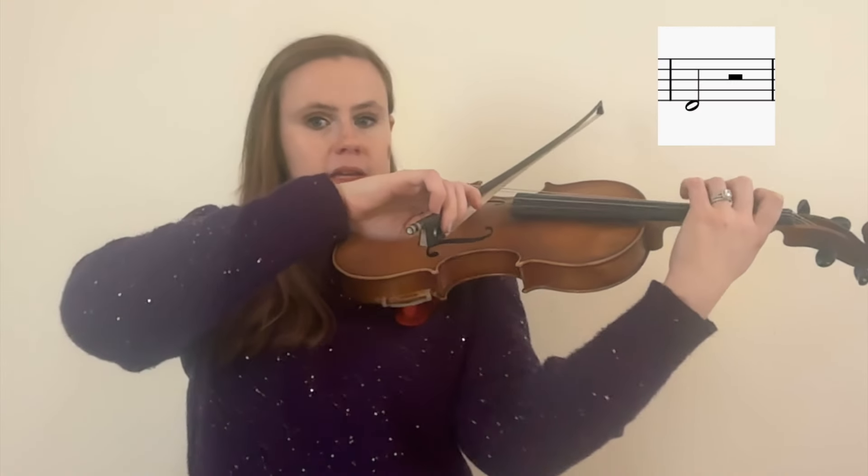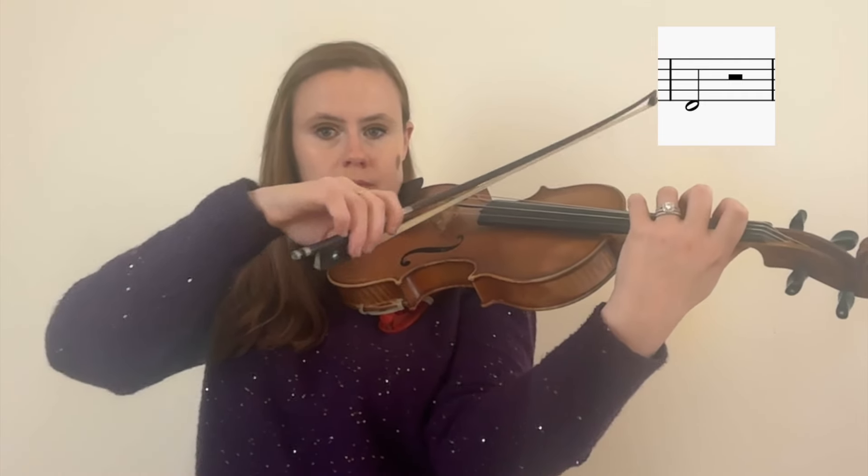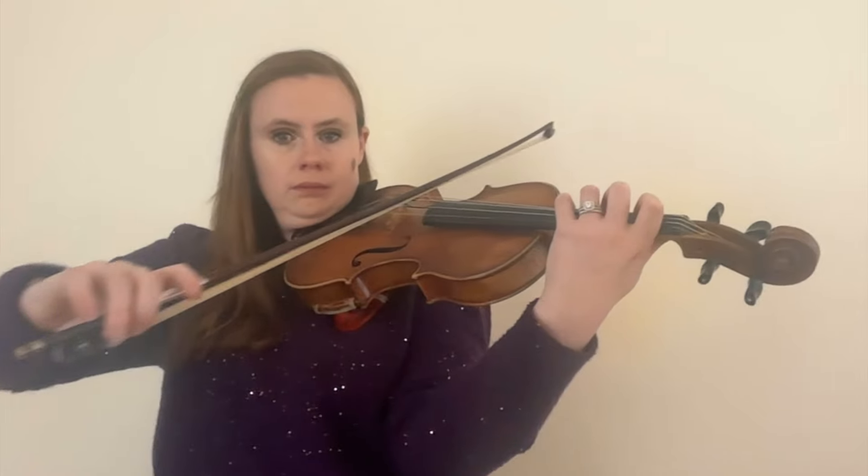I knew a girl with extremely small hands who's a professional viola player — and violas are bigger than violins — and she can use her fourth finger just fine. So if she can do it, you can do it. Let's go over to the G string; it might be helpful to move your elbow in, around, or underneath — whatever helps you visualize. Open G. A, first finger. B, second finger. C, third finger. And D, fourth finger. C. D. C. D.